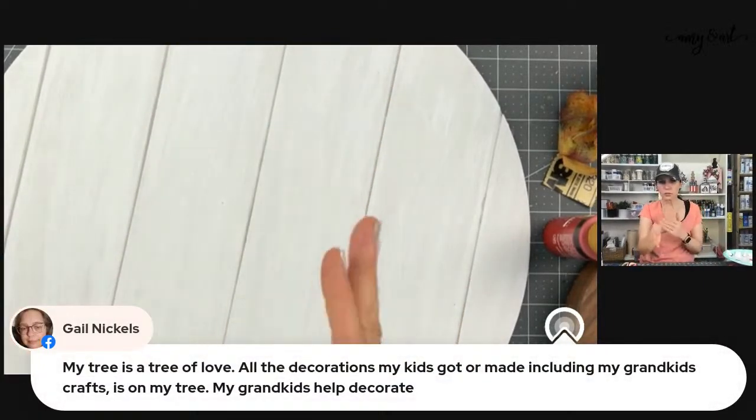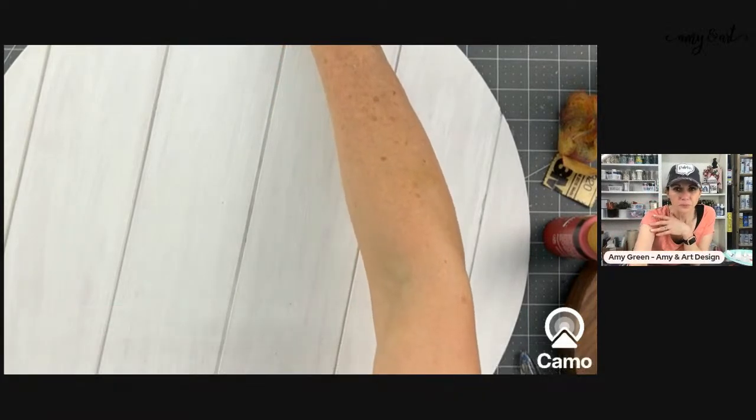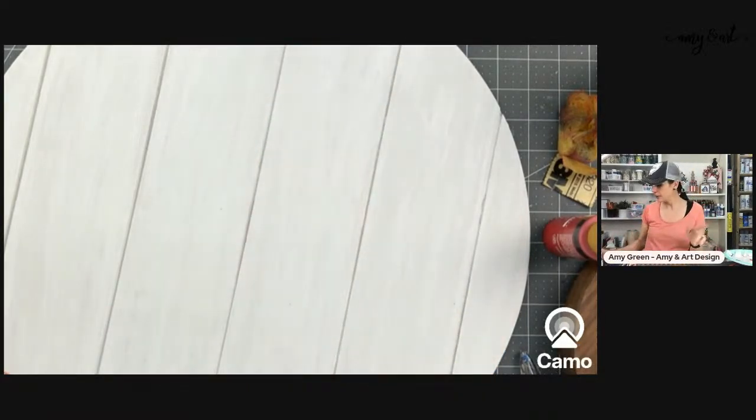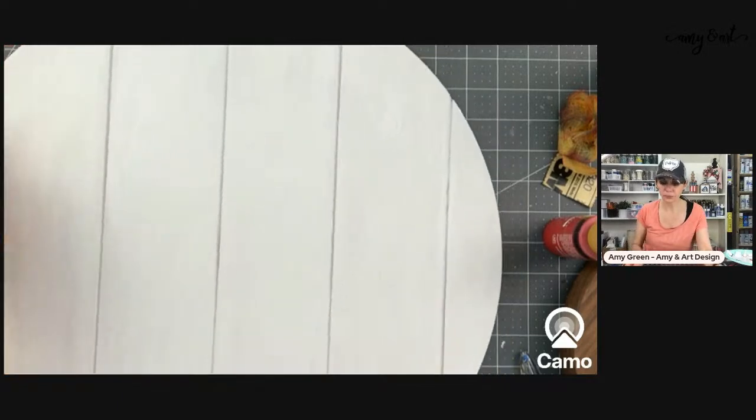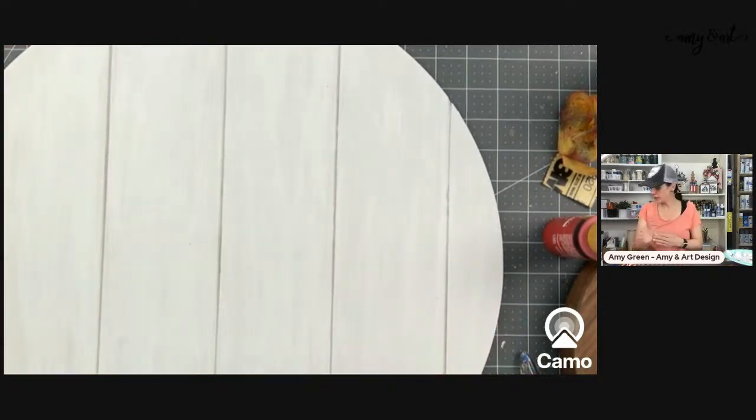Gail says her tree is a tree of love — all the decorations her kids and grandkids made, plus her crafts around the tree. That is so sweet. We actually have three trees. One is like that — a family memory tree. This isn't dry enough yet, let me get my heat gun.